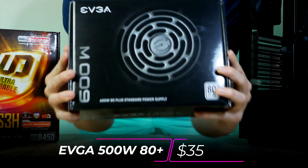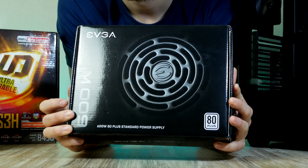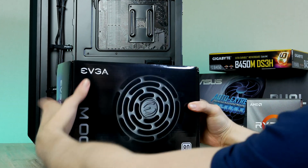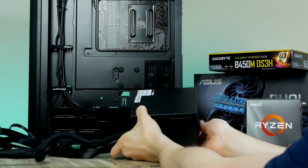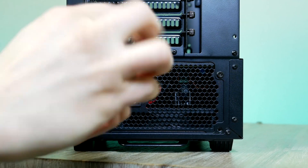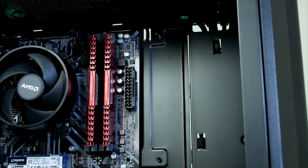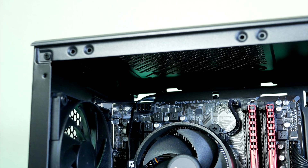For today's budget-oriented build, I chose the EVGA 600W unit with 80 Plus efficiency certification. 600W is a bit overkill for this build — you can easily settle for the 500W variant. Make sure the fan is facing downwards, then gently slide the PSU into place and secure it. First up for cabling is the 24-pin power for the motherboard, which goes to the connector on the mid-right side. Next is the 8-pin CPU power, which goes all the way up to the top left corner.